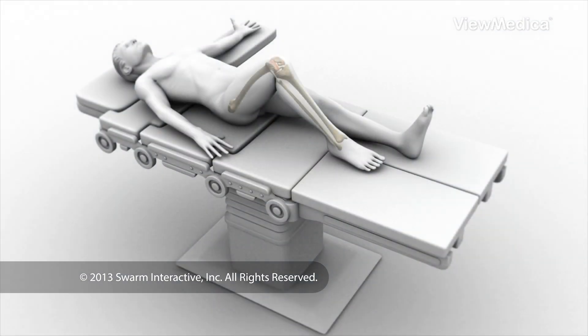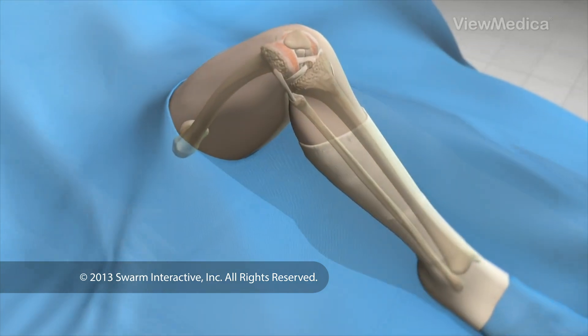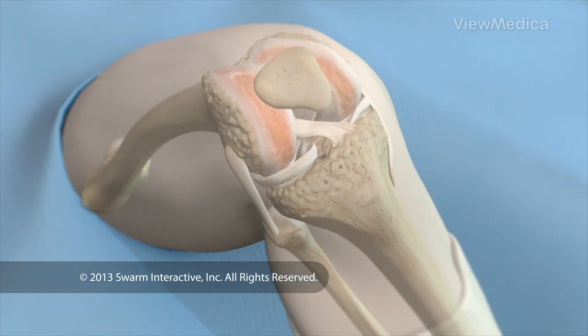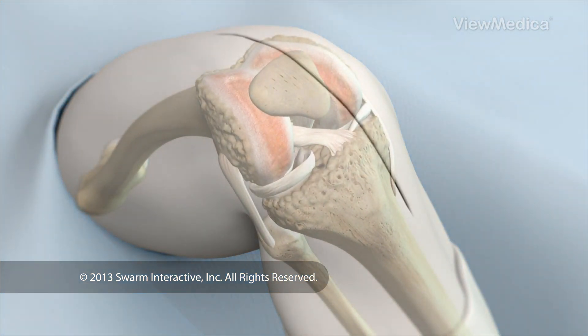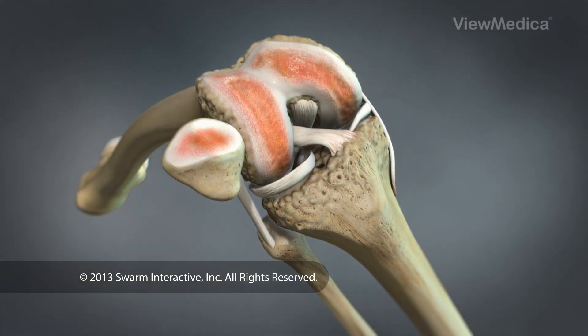In preparation for the procedure, anesthesia is administered and the patient is positioned. The surgeon makes an incision in the front of the knee and gently moves the kneecap out of the way to expose the joint.